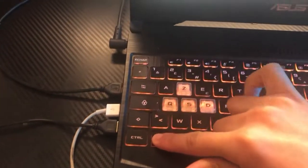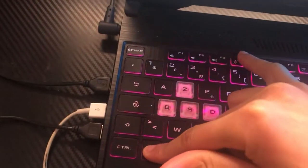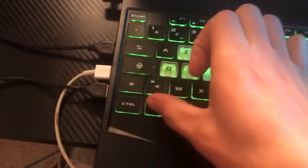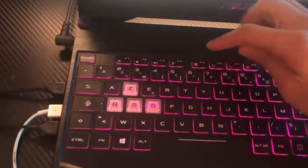If it doesn't work, click on Fn and F4 at the same time — Fn and F4 in the top. If that doesn't work, try Fn and F10. Some laptops you have to click on Fn and F10 in the top at the same time.